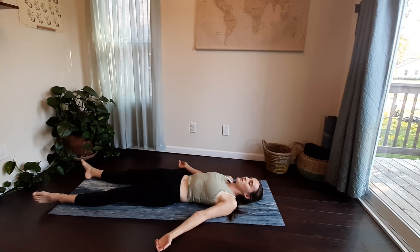And now shavasana. Take some nice deep breaths in through the belly, filling up into the chest. Notice how you feel now towards the end of class versus at the beginning. You can stay here for as long as you would like.